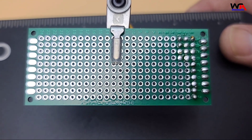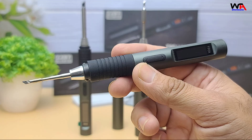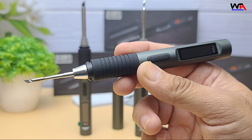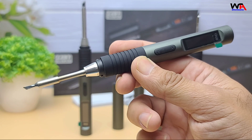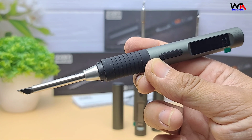Depending on which version you buy: the T90A uses T210 tips, great for precision work; the T90B uses T245 tips, higher power for larger joints; and the T90C uses T65 tips.